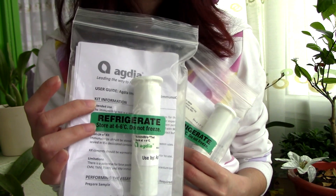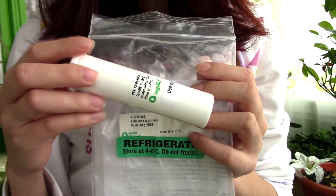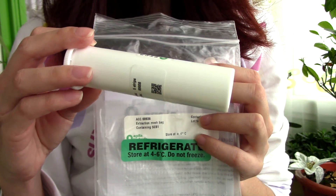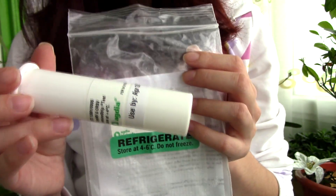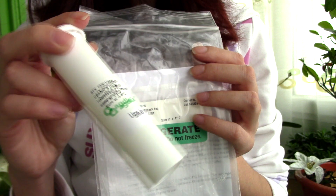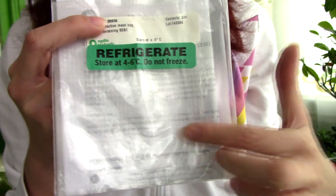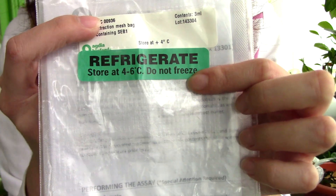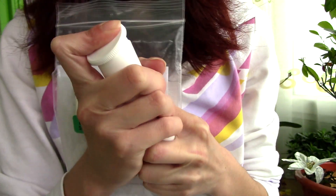Let us start once again with the Cymbidium mosaic virus and Oncidium ring spot virus, just to review a little bit about what these viruses can do. Here I have a test from Agdia that tests for both the Cymbidium mosaic virus and Oncidium ring spot virus — practically you test for both at once. These are the most spread viruses in orchid collections — not the only ones, but the vast majority of cases involve these viruses. When you order the test kit, you will get a tube with the actual test strips, a bag with envelopes containing reactive fluid which needs to be refrigerated, and a user manual. These viruses account for the vast majority of infected orchids.